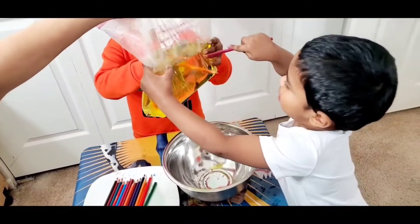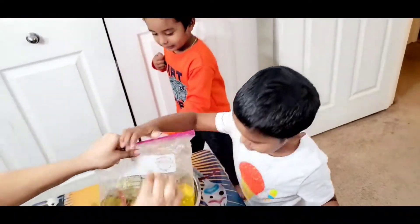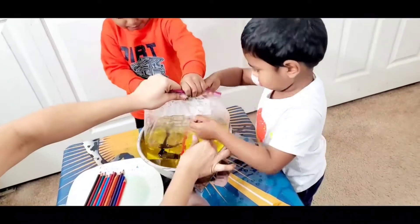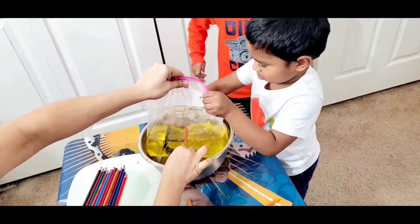Do the yellow one now? Yeah. Wow. Come, open it. It's heavy.